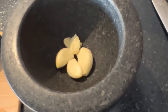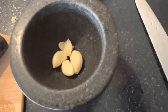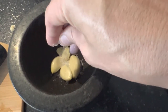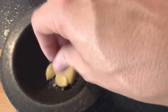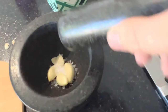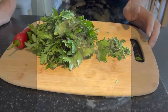First things first with the chimichurri: I have a pestle and mortar with garlic cloves in — usually about three or four. A tip is to put some salt flakes on before you grind in the pestle and mortar; it really brings out the flavour of the garlic. Grind it right down into a paste — that's the consistency you're looking for.